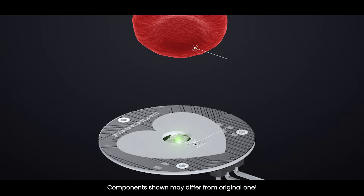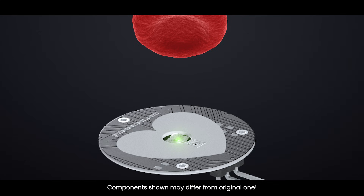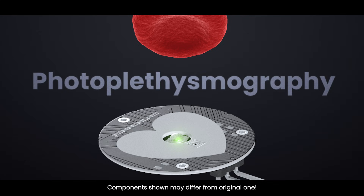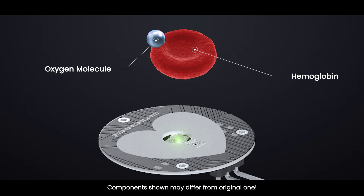When the light travels through your skin, some of it gets absorbed by your blood and the rest bounces back. The pulse sensor has a special part called a photodetector that measures how much light returns. This process has a big name — photoplethysmography, or PPG — which just means measuring changes in blood volume using light. Your blood contains a protein called hemoglobin that carries oxygen around your body. When hemoglobin is carrying oxygen, called oxygenated hemoglobin, or HbO2, it absorbs more green light.